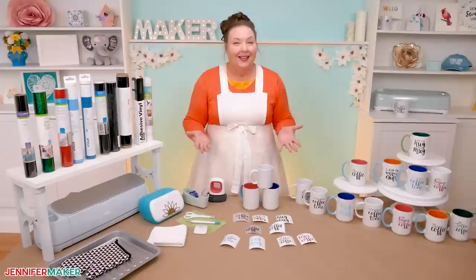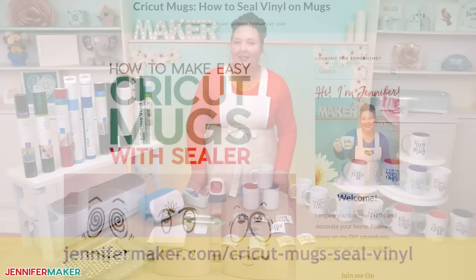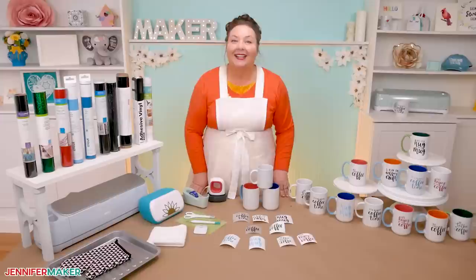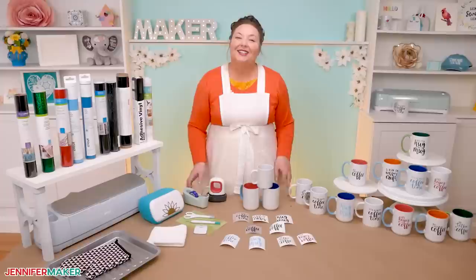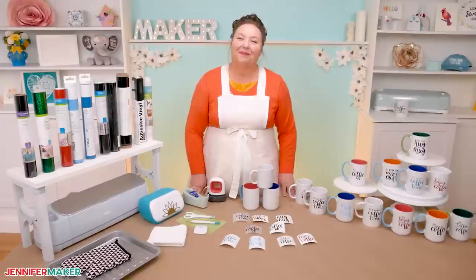If you want to ensure that your mug holds up, check out my tutorial on how to use Mod Podge as a sealant on vinyl-decorated mugs — it's over at jennifermaker.com/CricutMugsSealVinyl. And if you're in the mood to create more mugs, I've got so many tutorials for you: how to make infusible ink mugs, sublimation mugs, even mugs decorated with Sharpie. Just go to my blog at jennifermaker.com and search for mugs. If you have any questions about working with vinyl, transfer tape, mugs, or anything else craft-related, just let me know — leave your question below this video or come ask in our Cricut Crafters group at jennifermaker.com/CricutCrafters. Come post and share your vinyl coffee mugs — I would love to see them. Until next time, this is Jennifer Maker reminding you to craft a life you love.